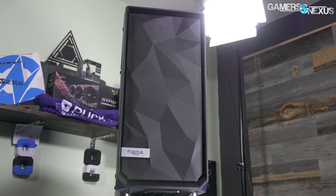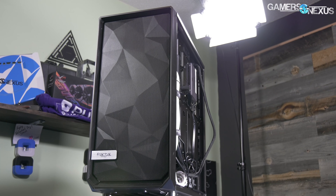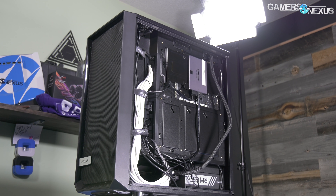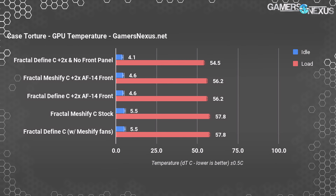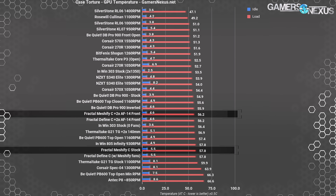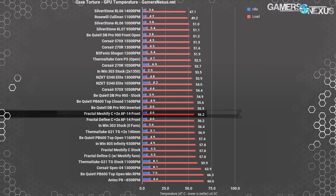Either way, this is still a big improvement. The Define C's stock GPU temperature delta is about 1.7 degrees higher, and worse than that, it didn't benefit at all from additional fans. One of the Meshify's biggest strengths in comparison is its ability to scale temperature as fans are added. Completely removing the front panel resulted in a 54.5°C delta — cooler, but still encouragingly close to the Meshify. Compared to other cases on the chart, the Meshify's GPU delta is near the bottom, and even additional fans don't really give it an edge unless you relocate the center fan down to the bottom — and that's what we would suggest doing.